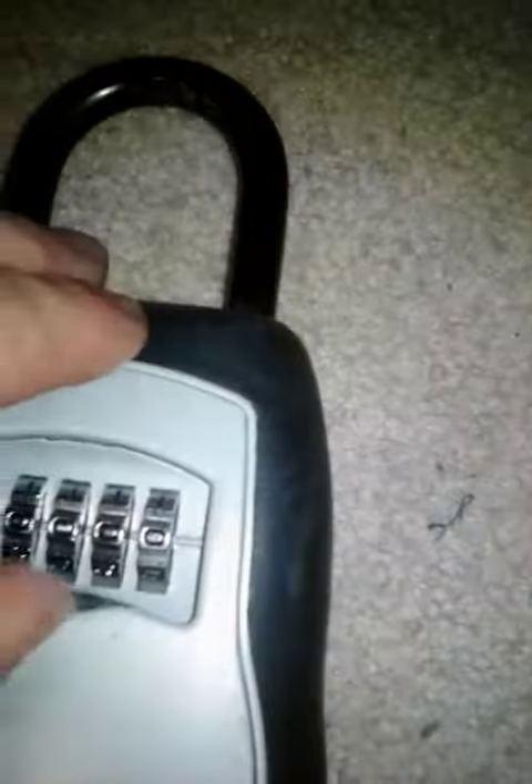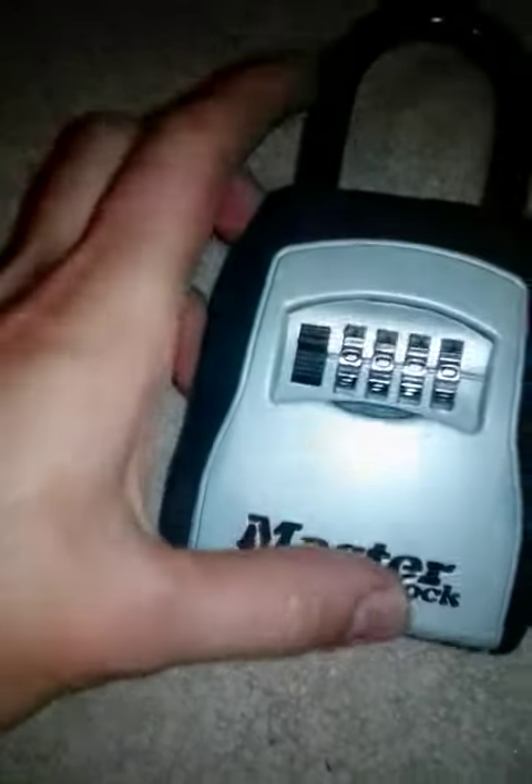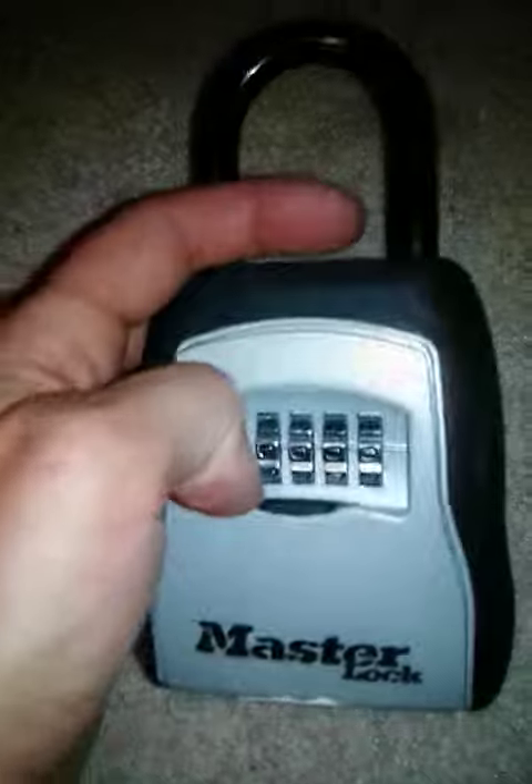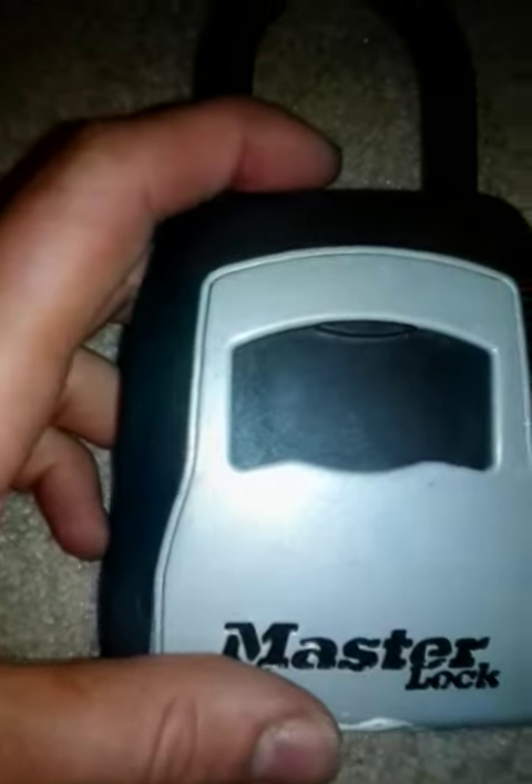It's a good place to store your keys on like a rental house or something. This is the big Master Lock that I have. I just set it to zero zero zero zero so I can remember it. Cool little lock!